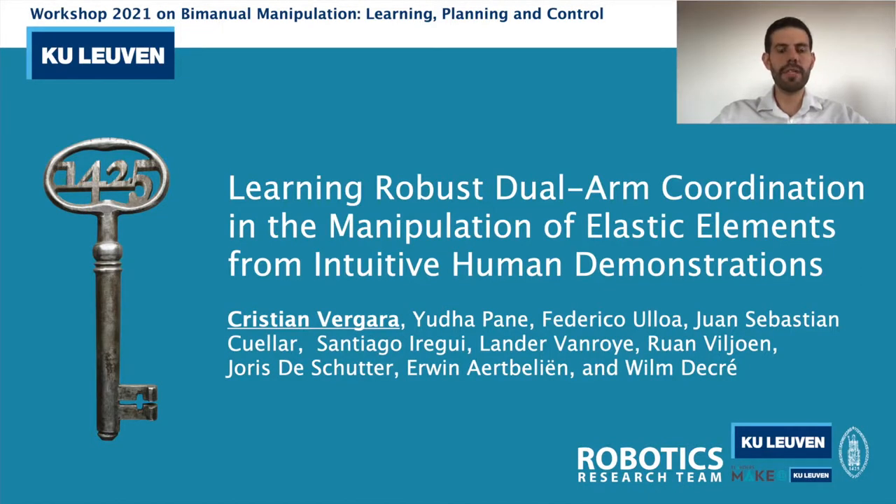Hello, I'm happy to present to you one of the key technologies that led Showrobot to win the KUKA Innovation Award 2021. The title is 'Learning Robots Dual Arm Coordination in the Manipulation of Elastic Elements from Intuitive Human Demonstrations.' I am Cristian Vergara and we are members from the robotic research team from KU Leuven and also members from Flanders Make.